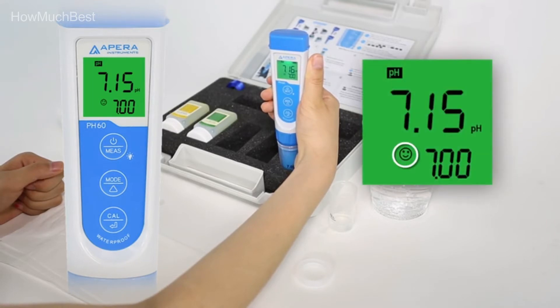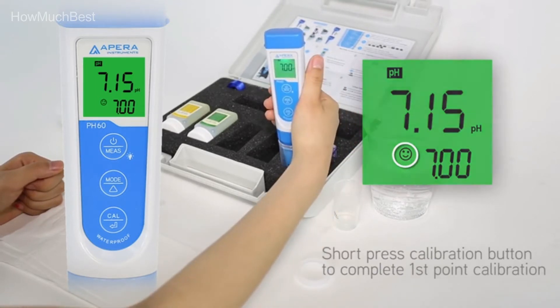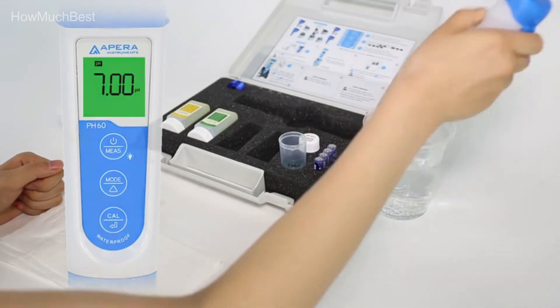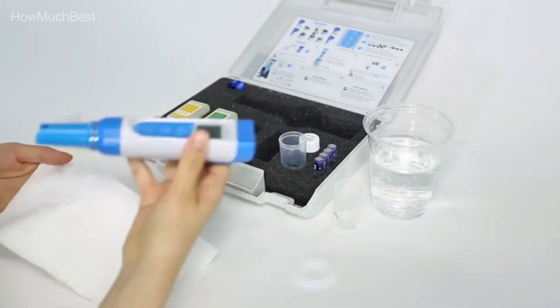The smiley symbol indicates secure readings, so you won't need to guess when it's the right time to record measurements. The complete set includes ready-to-use calibration solutions, calibration containers, storage solutions, AAA batteries, and a lanyard — all in a sturdy portable case.